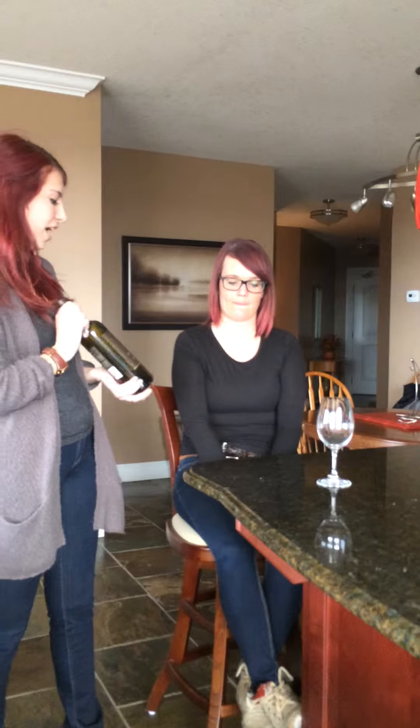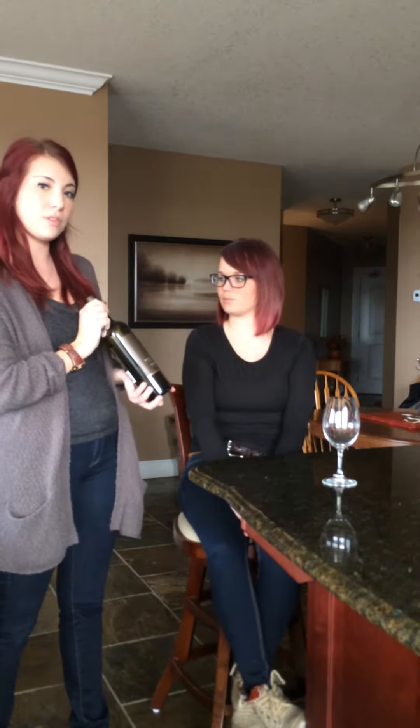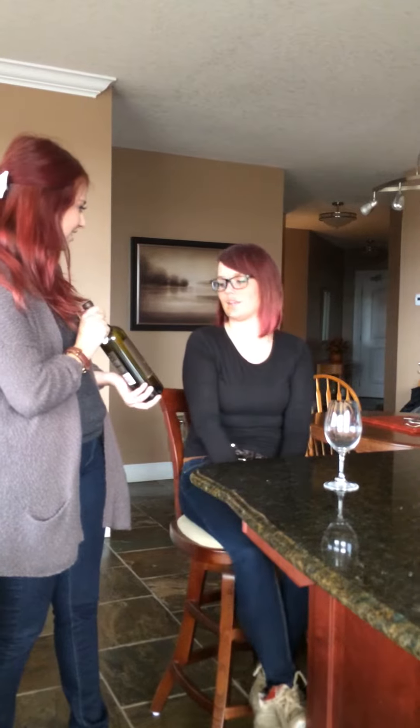The first thing you do when you bring the wine bottle over to the table is to present the wine bottle to the customer with the label facing them, to ensure that you brought over the right bottle. Is this correct? It is.